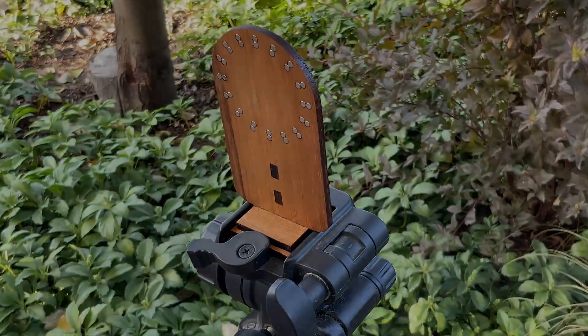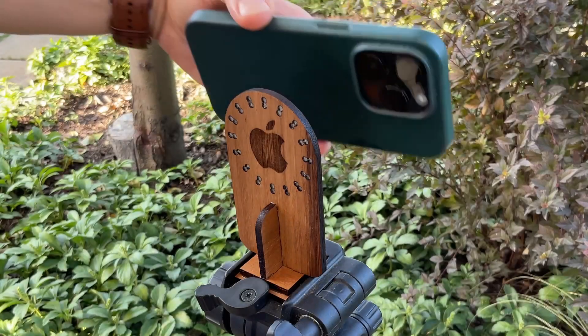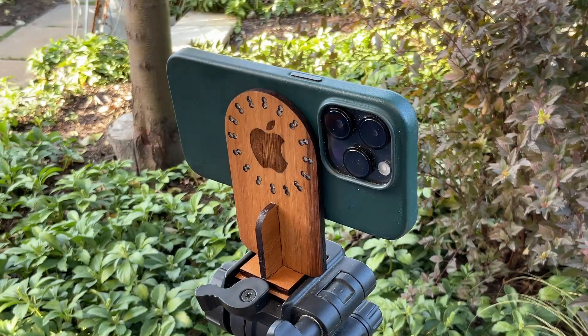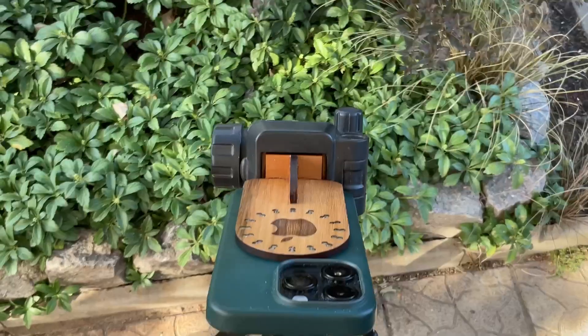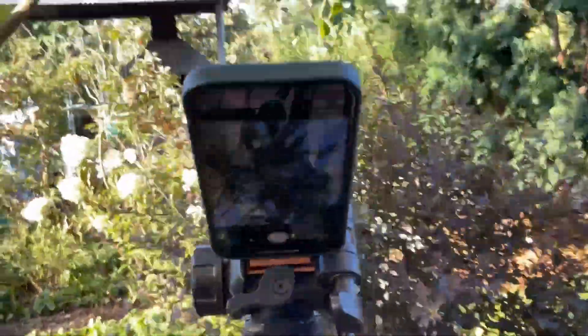Let's check how this will work. In my opinion, very good. Is the grip strong? Yes, strong enough to hold your iPhone upright with confidence.